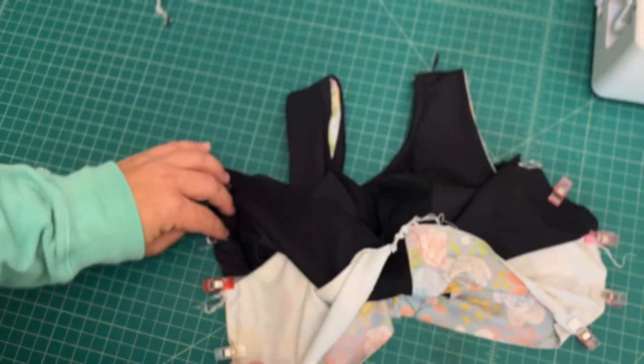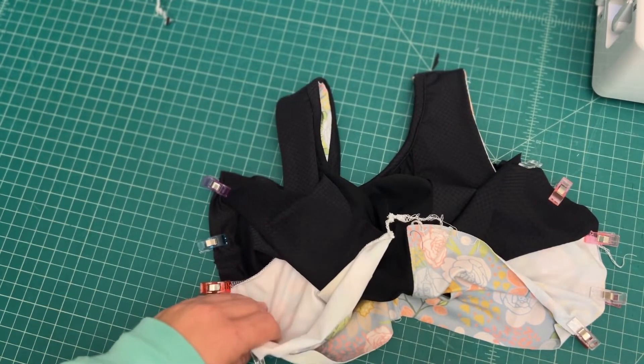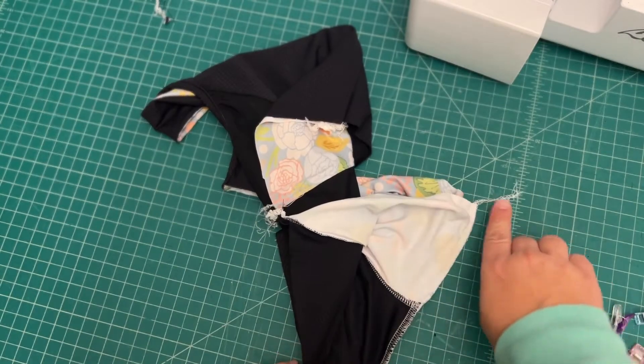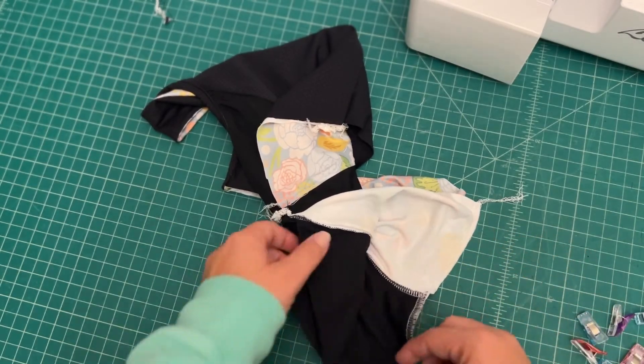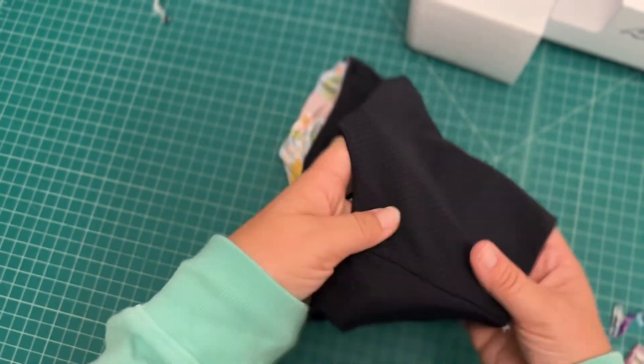I accidentally forgot to hit record while I was sewing up these side seams, but you'll just stitch those up with a 3/8 inch seam allowance. Then you can turn it right side out. You'll see that side seam is nice and enclosed. And then we are all done with the side seams — that was quick and easy and pretty painless.